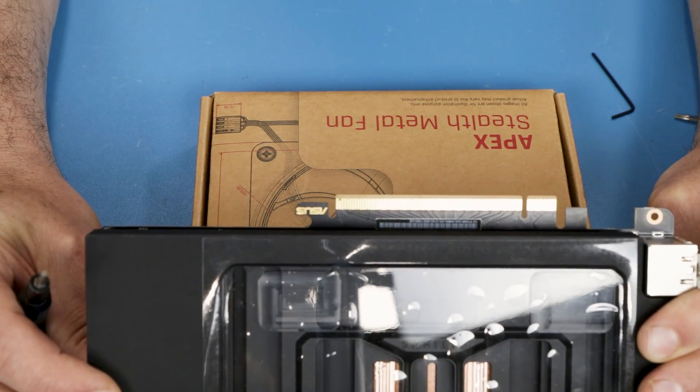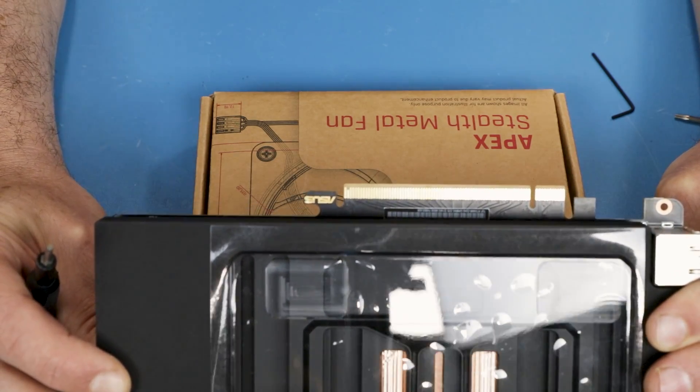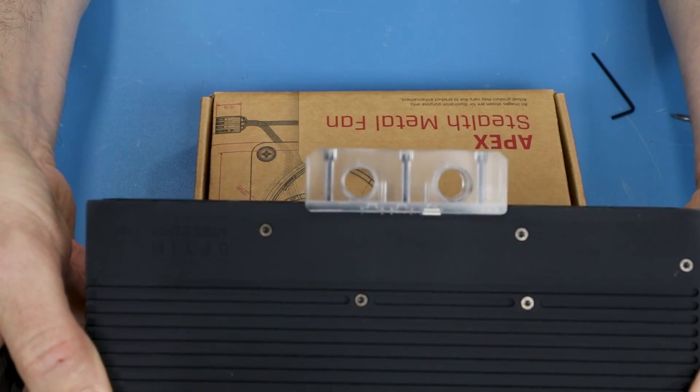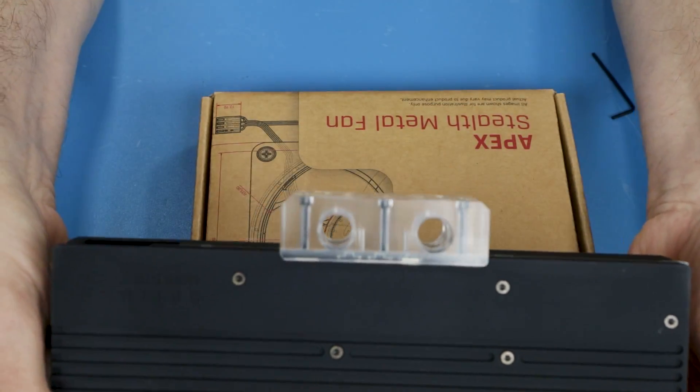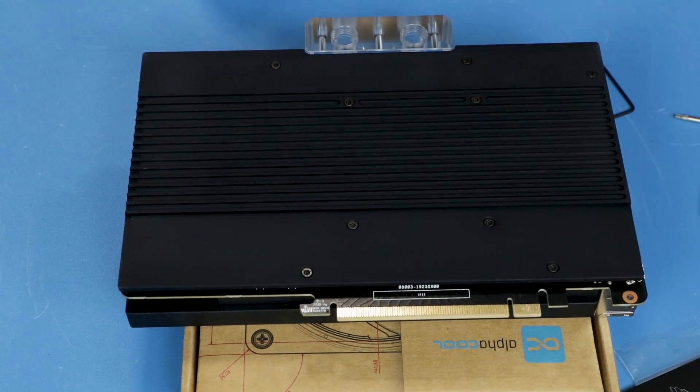I noticed a slight PCB bend in one area — the card was bowing slightly — but nothing too extreme. I'll use a screwdriver with some torque limiting to avoid going too crazy with the tightening.